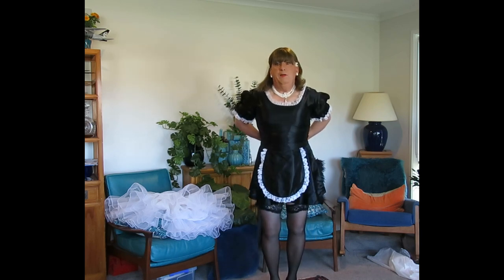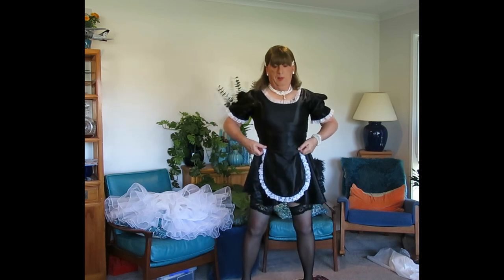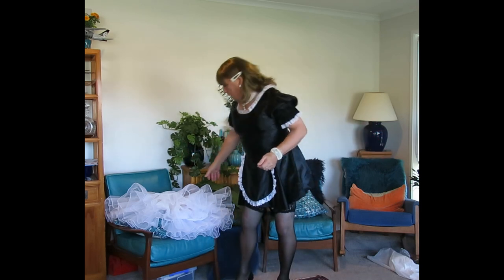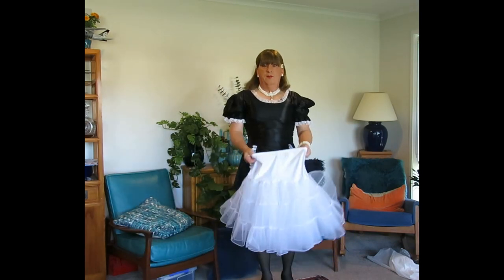Now I see a lot of girls online — girls of both persuasions — and this is how they wear a French maid's uniform. But you can't wear a French maid's uniform without the prerequisite of a little petticoat.